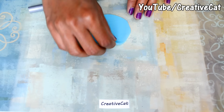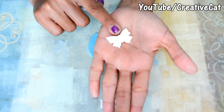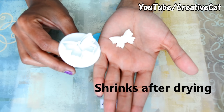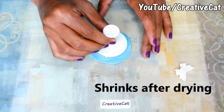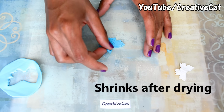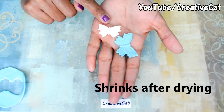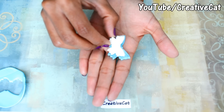One more point to keep in mind: this clay shrinks after drying almost 15 to 20 percent. I have this butterfly made with the same cutter yesterday and this one I am making today, so you can see the difference in how much it shrinks after drying. Look at the difference in size — so always keep that in mind.